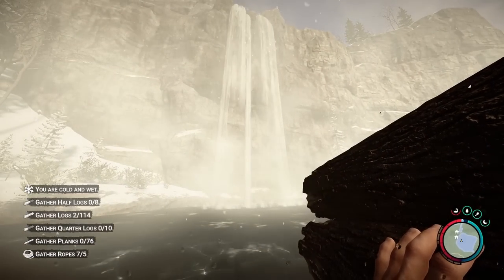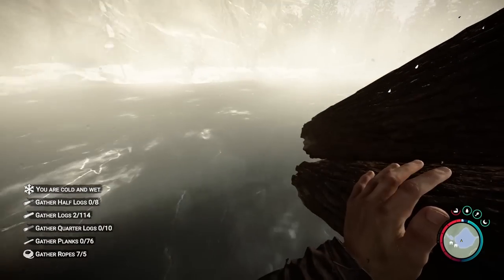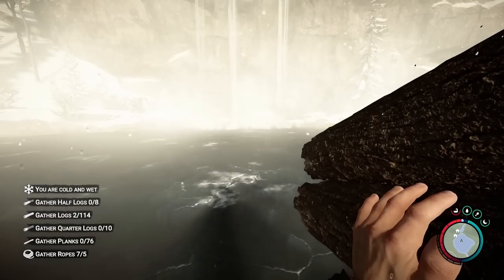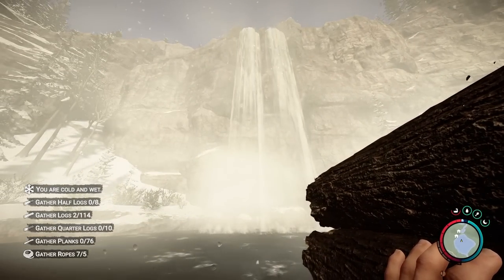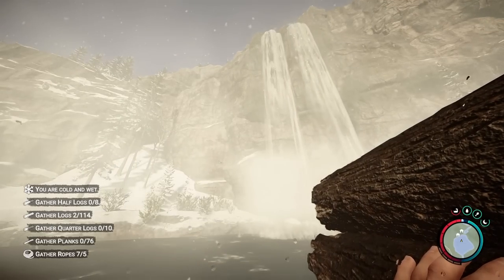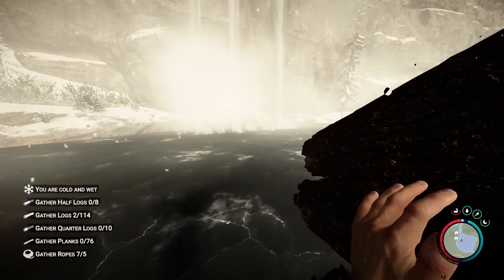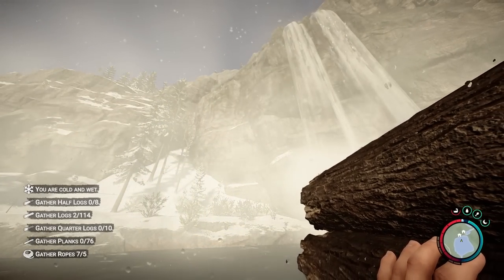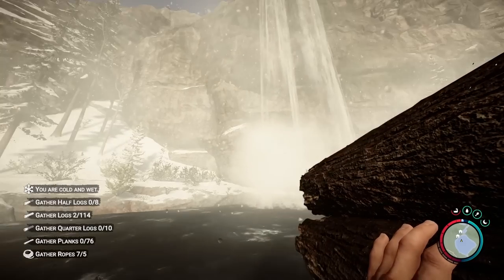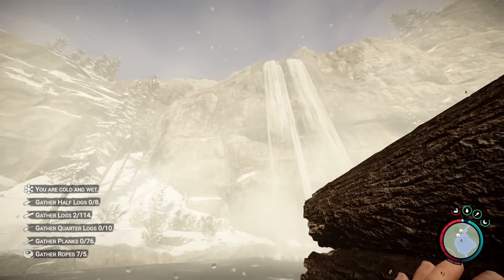We have a serious problem: we need to find just the right angle to build this base. If we build it too close to the cliff, not only will the waterfall sound be obnoxious, but if we want to connect the cliffside houses with zip lines and the angle is too steep, it could cause serious issues — you might just fly off and die every single time. So choosing the exact distance is going to be important.